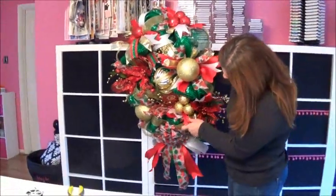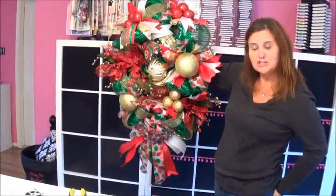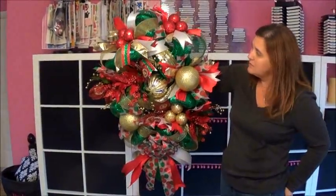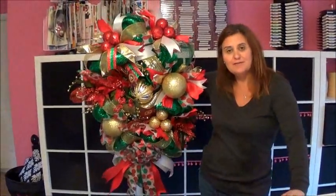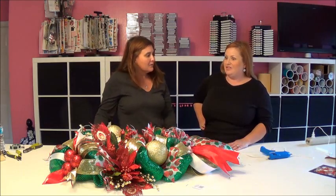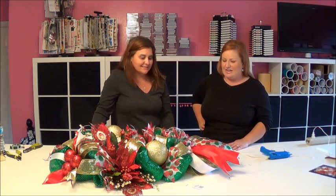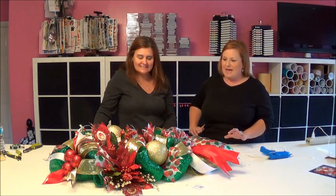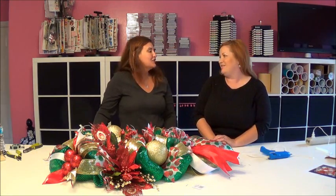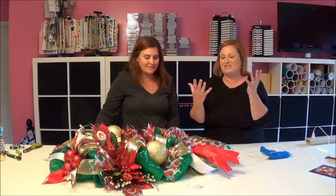Now we have a Christmas swag ready to sell. This one is the standard size — usually 42 inches long and about 28 to 29 inches wide. Thank you for showing us — I learned a ton and you've got me inspired to get back into decorating. Thank you so much for coming; you'll be my first guest.